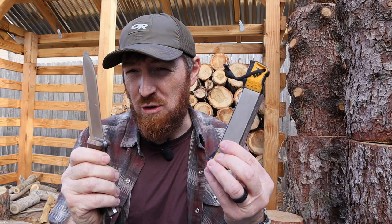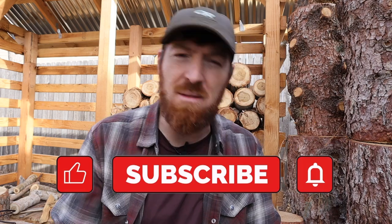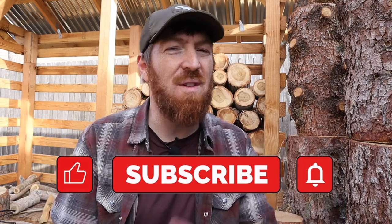Guys, if you haven't subscribed yet, I do invite you to become part of the Gideon's Tactical family. Smash that like button and make sure to hit the bell icon so that you can be notified every single week when I put up new content just like this.